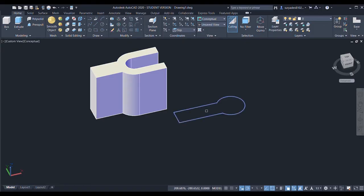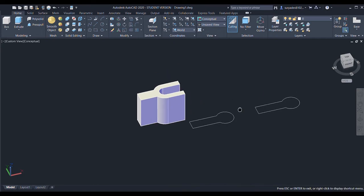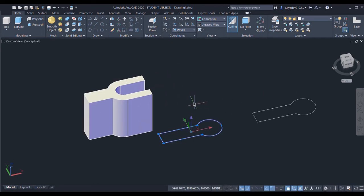I'll select this figure and copy it — I need a copy of this. Now I need to rotate it through an angle of 90 degrees, so I'll give the 3D rotate command.